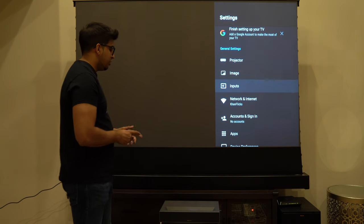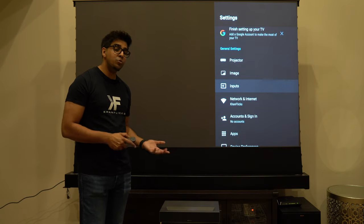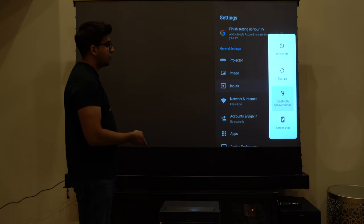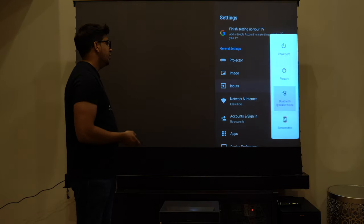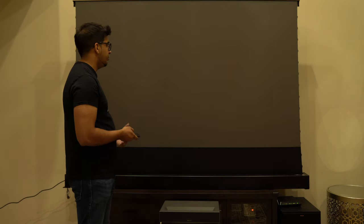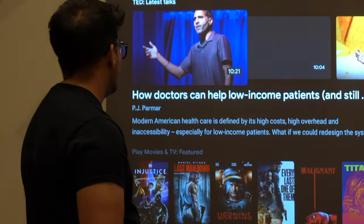You can even connect it via Bluetooth for your surround sound system so you don't have to worry about extra wires. The speaker itself is actually great quality — you can even use it as your own personal Bluetooth speaker by simply hitting the power button, controlling it via Bluetooth speaker mode. It's literally a plug and play setup. Let's go ahead and take a look at a video and see how the quality is.